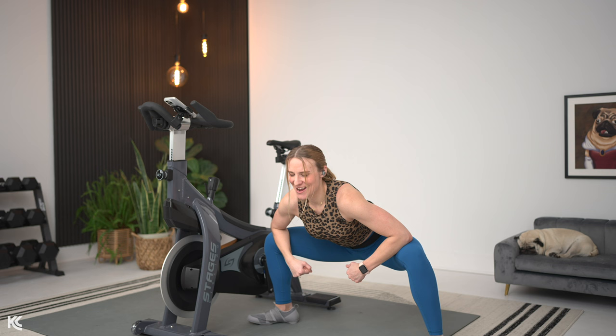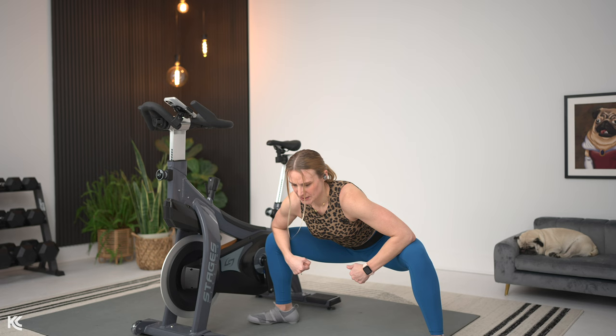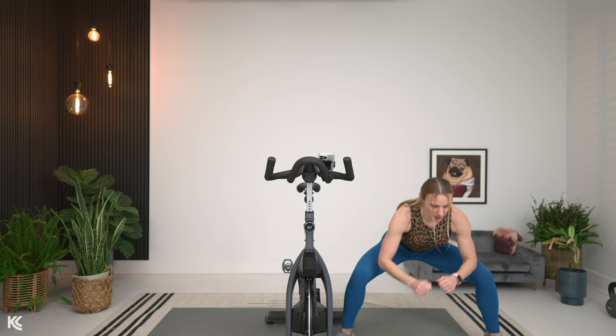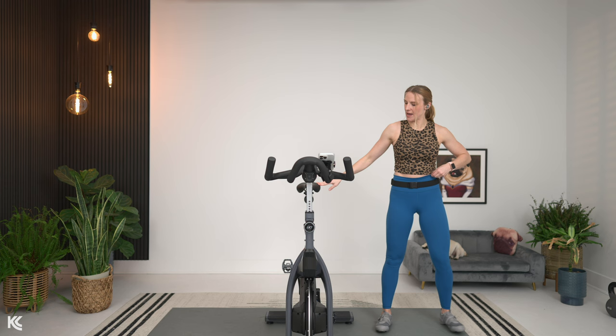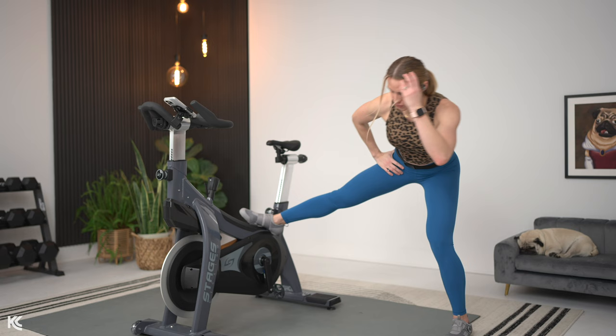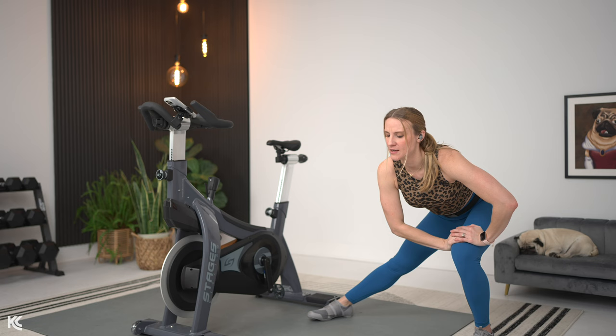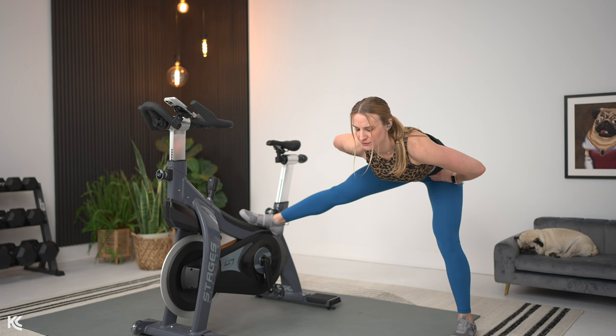We're going to add a stretch that I have been adding into my routine that I absolutely love — another hip opener, and one for the inner thighs as well. We're going to use the bike for this, but you can do it on the ground as well. So from here, take that leg up onto the bike — the arch of your foot will be on the bike. Hinge at the hips, slight bend in the knee, almost like a lateral lunge. Drive those hips back, back flat, core engaged, and just feel this stretch through that inner thigh and into the hip.